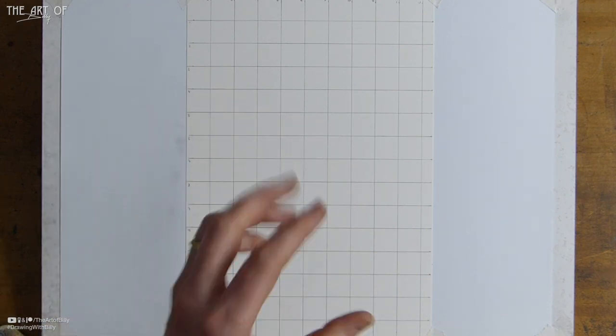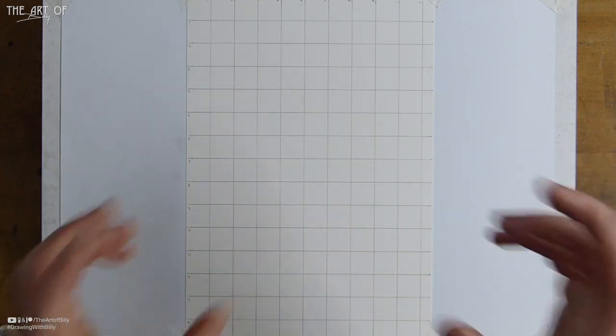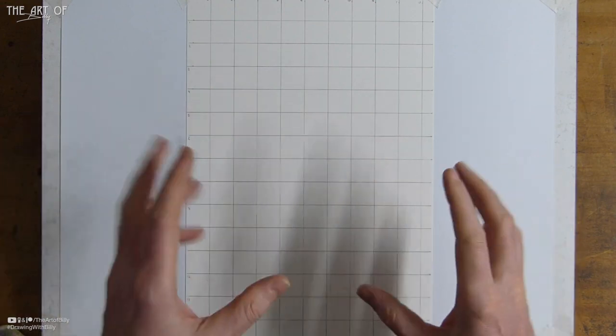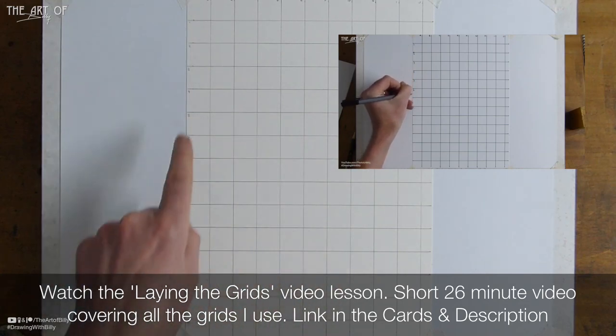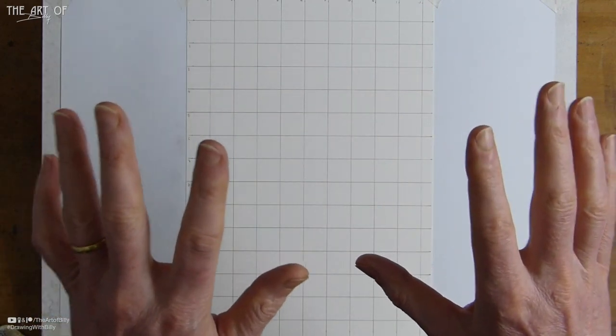Using grids is not cheating — it's a time-honored technique used by artists past and present around the world, including people who've won the national portrait award. If you see other people's drawings online and don't see them put a pencil line down, they're either tracing, using a projector, or using a grid but drawing lighter lines. I put these lines dark so you can see them — if you draw them lighter, they're easier to erase afterwards.